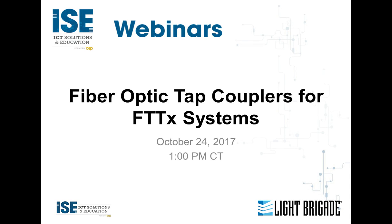Good afternoon, everyone. I'm Janice Oliva, President of ISE Magazine. A big welcome to today's ISE webinar entitled Fiber Optic Tap Couplers for FTTX Systems, presented in partnership with Light Brigade.